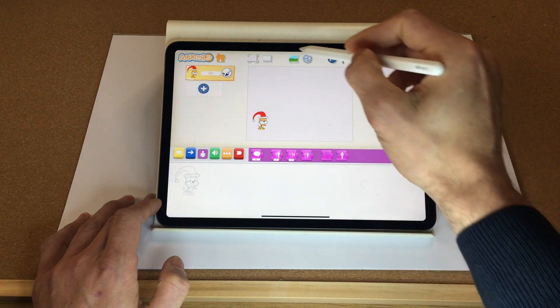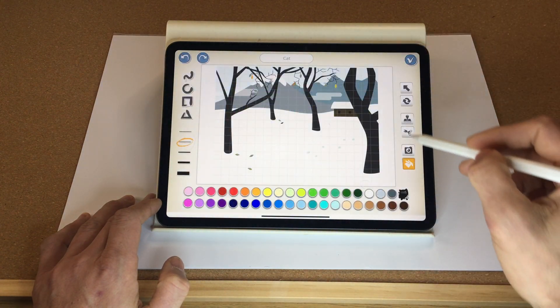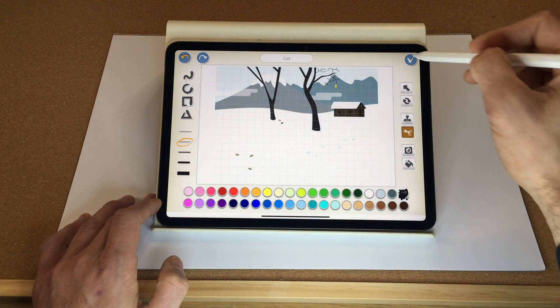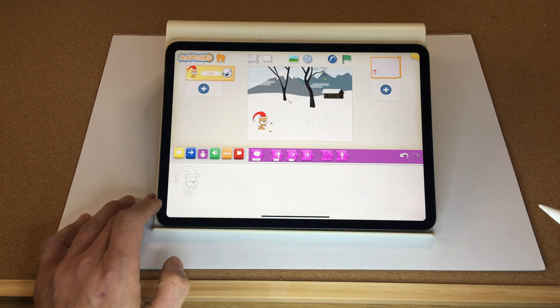Now we want to create a background, so go to the select background button and select the winter one. We're going to adjust that slightly by deleting a couple of these trees so we have a little bit of space to do our game. Fantastic.